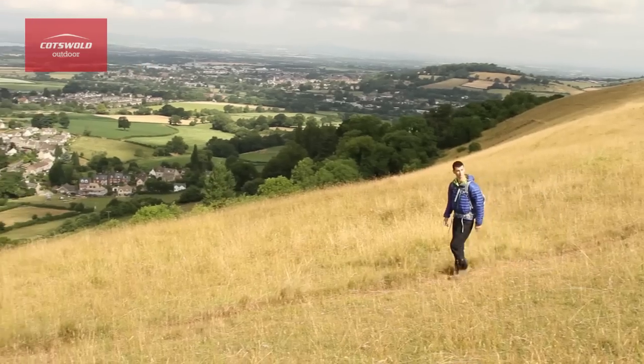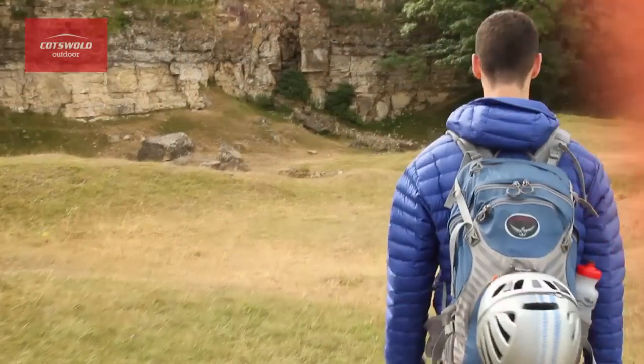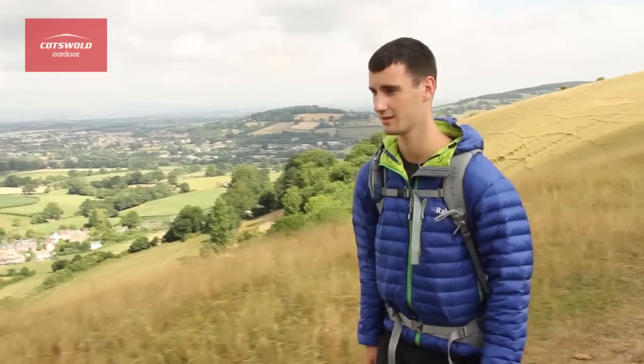The clean lines and simple design of the MicroLite Alpine makes it perfect for layering use for alpine adventures, but this versatile piece is equally at home backpacking or on day-to-day use.